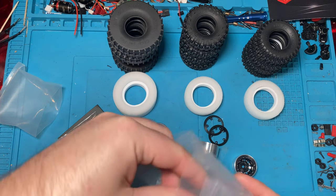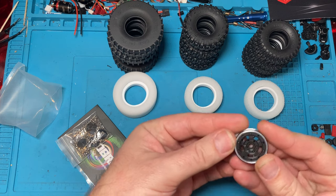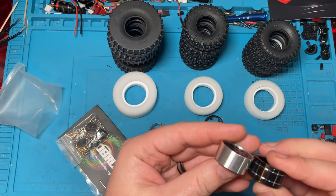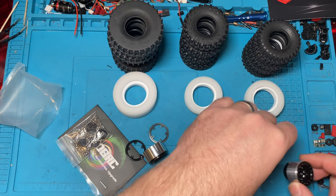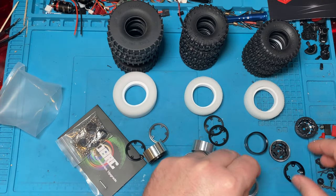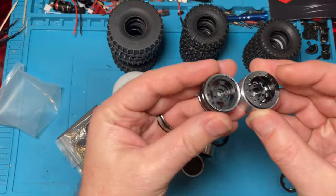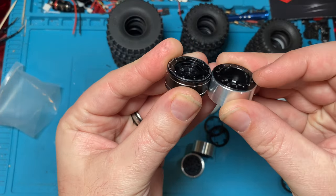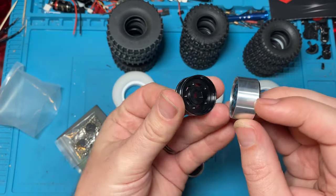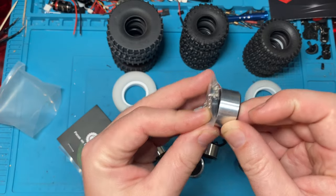I'm going to open these up too, just because I want to compare and show you guys the difference. They are the same width, but the inner barrel is wider. See that — a little bit wider barrel. But what makes them really look deep is this. There's your normal, there's your deep. Look at how deep it is — it's because it sits all the way to the rear. So these are super high offset, and then you add your hex hub essentially on the back. So you have a lot of offset with these.